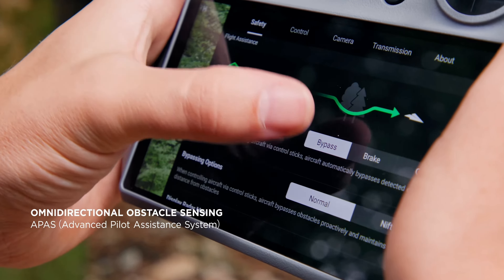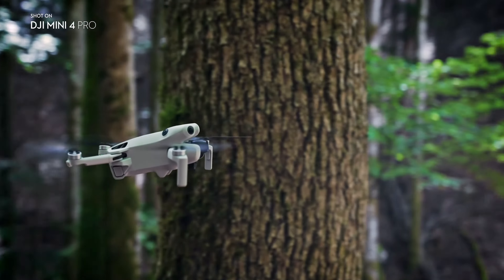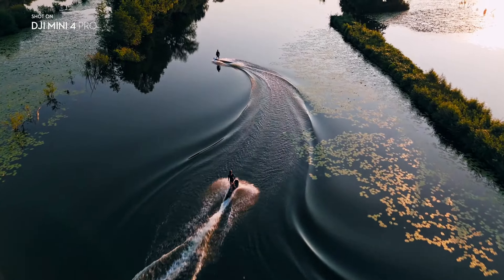One of the biggest benefits of the Mini 4 Pro is the omnidirectional obstacle sensing. You are now covered with four wide-angle vision sensors and two downward sensors. This drone has all angles covered and it features the Advanced Pilot Assistance System, which adds further safety by enabling automatic braking or obstacle bypass during flight.